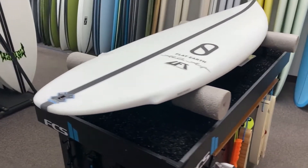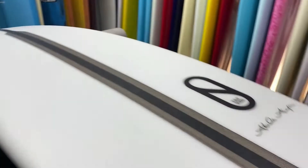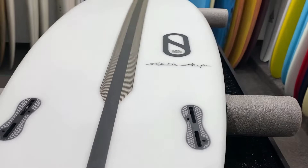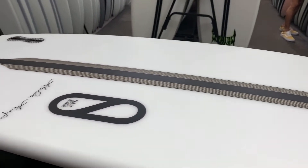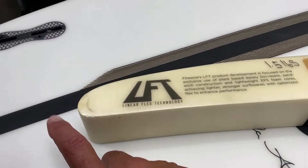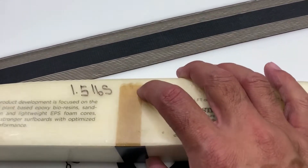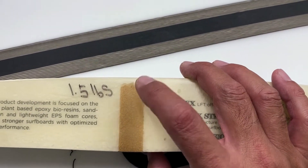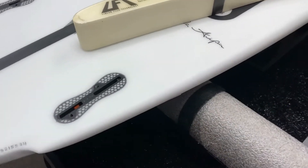for FCS2, it would be the Power Twins — those fins are my favorite fins. It's in the LFT construction, so it sits more like a regular fiberglass board. The way it looks on the inside, it looks just like this. It has a high-density foam stringer that sits about three-eighths of an inch below the deck. It's real strong.